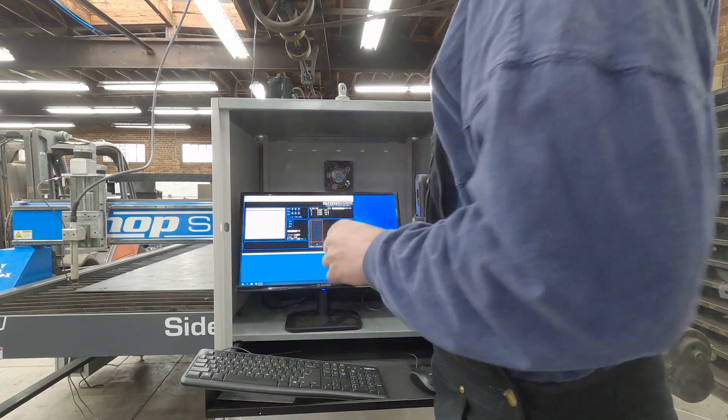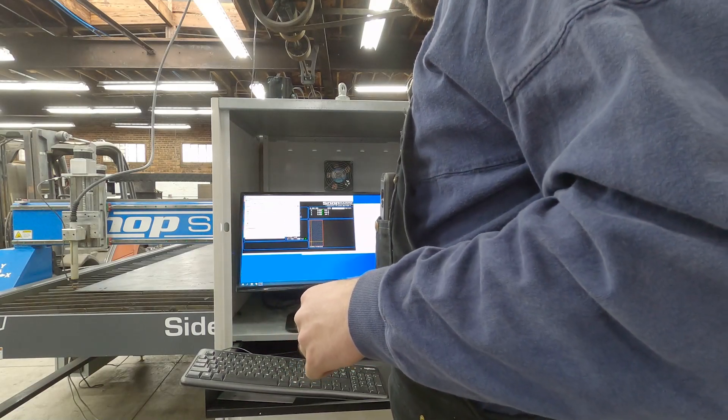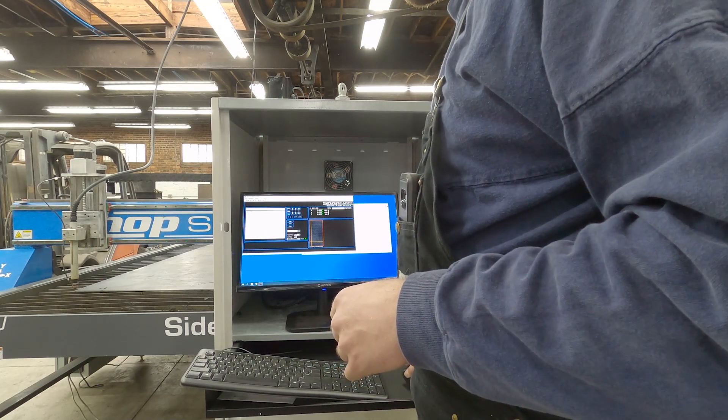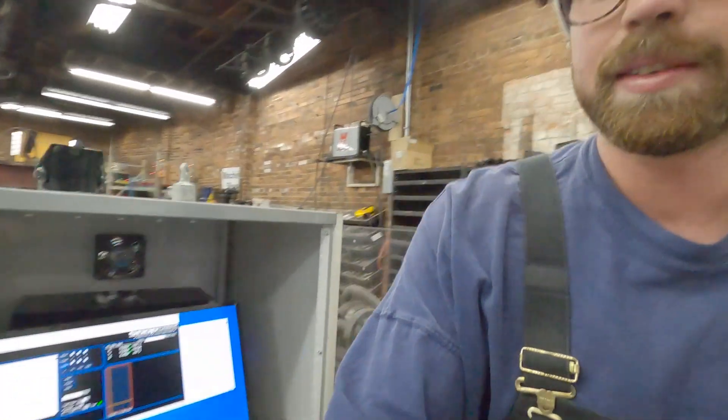Plug this in. Control O — well top sheet — open. Double check that we are at XY zero. It's a big moment. Here we go, we're about to hit cut. You're coming along with us.